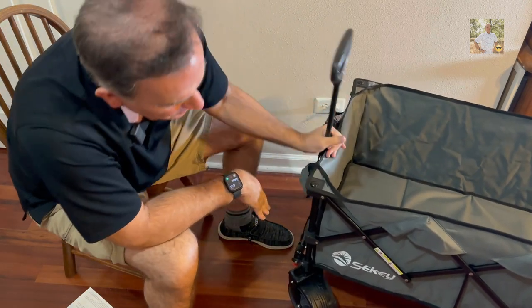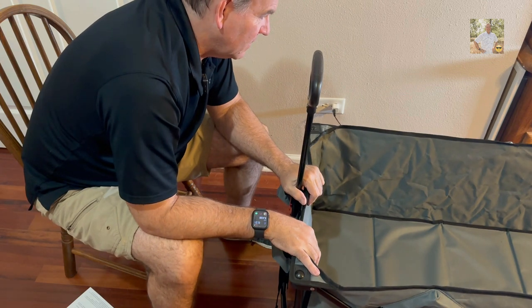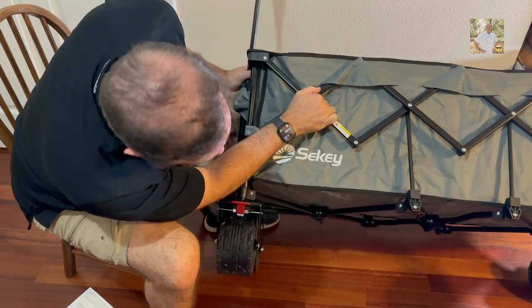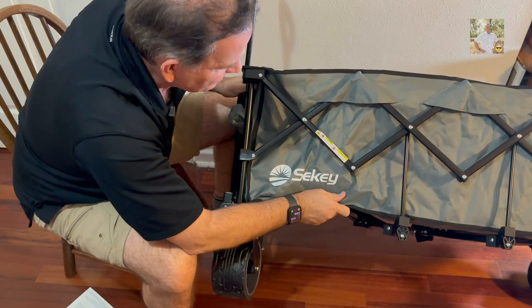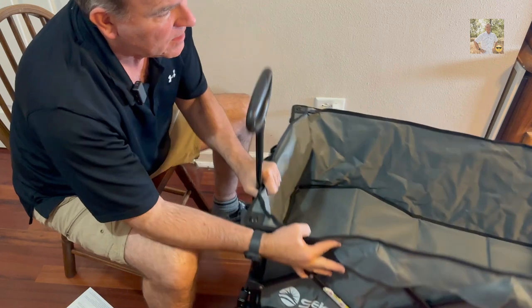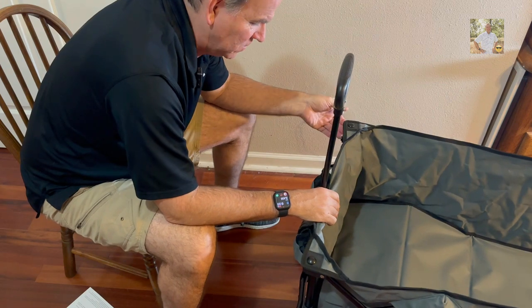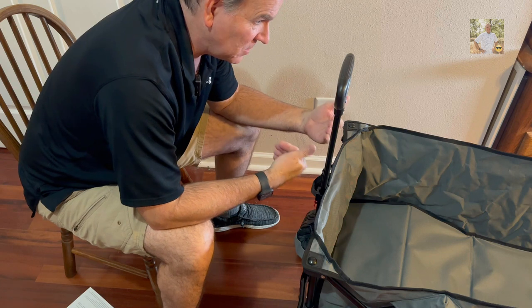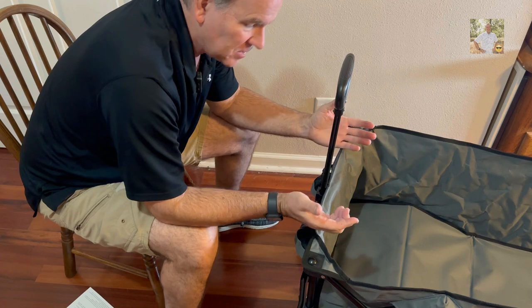A big time heavy duty wagon - this thing holds 440 pounds worth of weight, which is a lot. With a side view of the Seiki collapsible wagon you can see how it's reinforced underneath and how the whole thing is designed to fold up on itself. Those big heavy duty wheels are on the corners, and you can put an ice chest in here loaded down, lawn chairs for tailgating - all those kinds of things are certainly appropriate for this wagon.